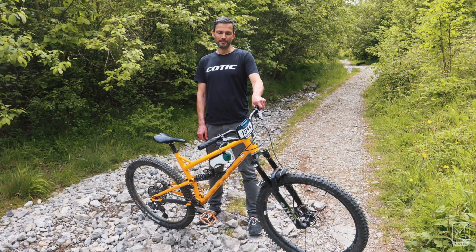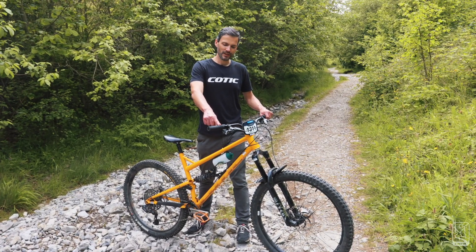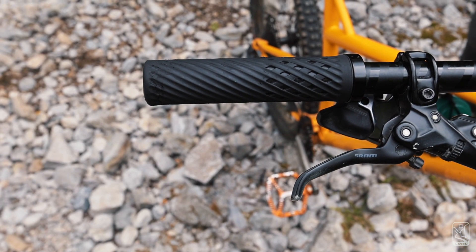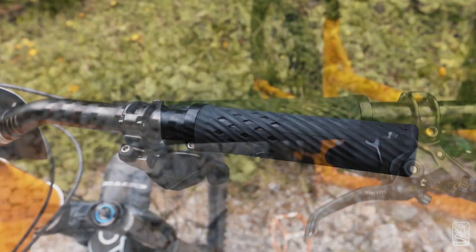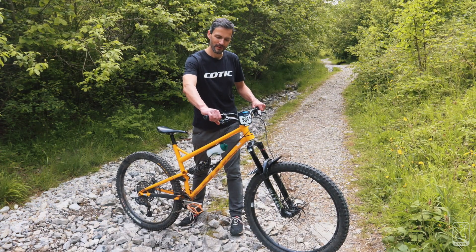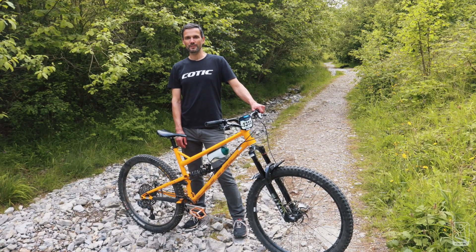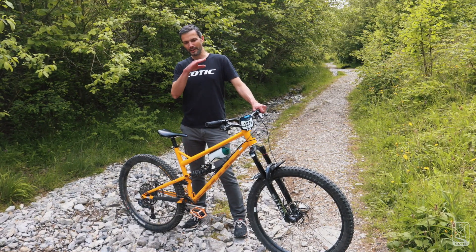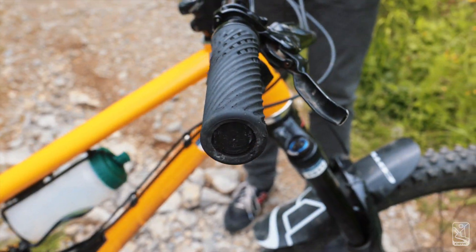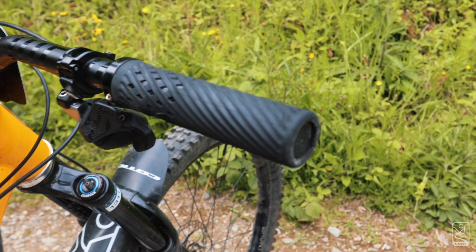Starting at the top with parts — I run grips from a Finnish company that we sourced through lockdown, just to get something, but I actually really like them. They're really soft rubber and they move a little bit. In the past I've used WTB Padlock grips where you have to cut your bars, because I roll my hands over the end of the bars a lot, but they don't make them anymore.